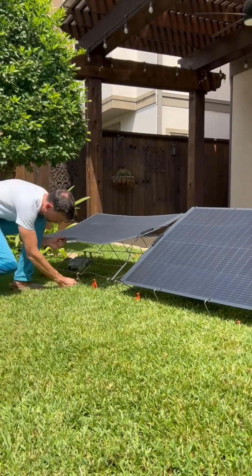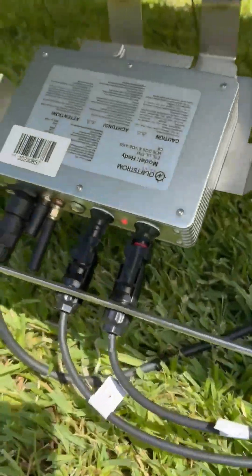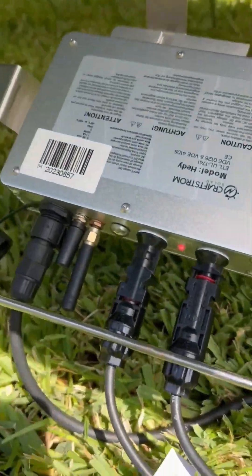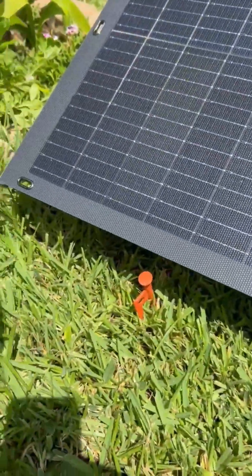Now connect the two other leads coming from the panels to the inverter, and connect the AC cable — you see all three — and the two antennas. Please fasten all the eyelets all the way around.